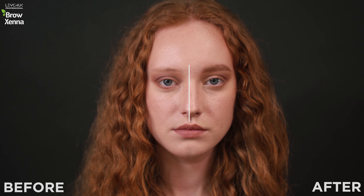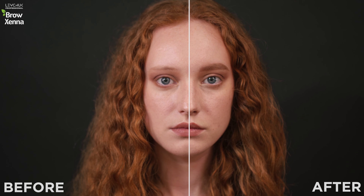For red-haired Julia, I used the warm walnut shade. It is ideal for girls with golden, copper, and red hair. With the help of the diluter, you can adjust the color intensity.